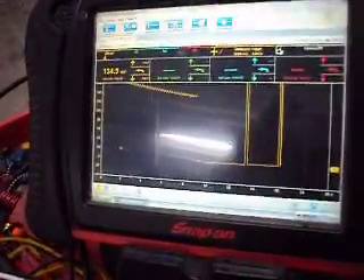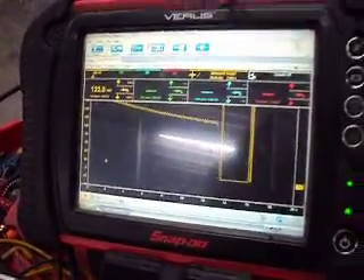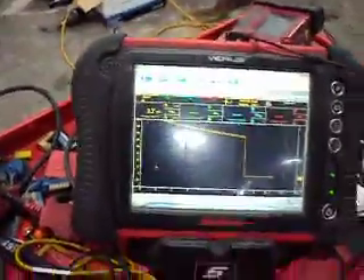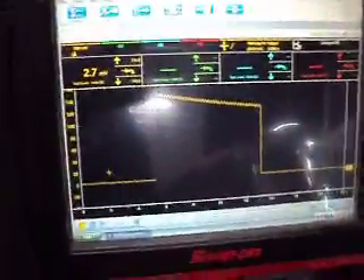It starts out at about 150 amps, and if I leave it on, it'll probably drop down to about 80 amps. As the glow plugs heat up, the resistance increases in the glow plugs and the amp draw will then decrease.